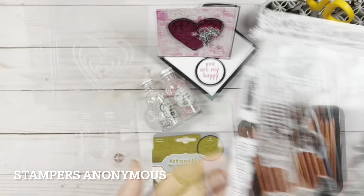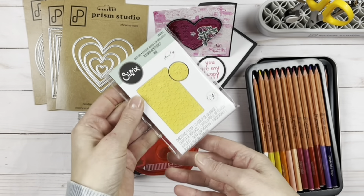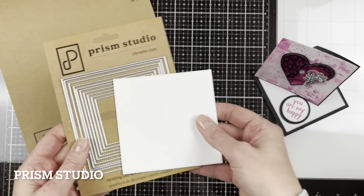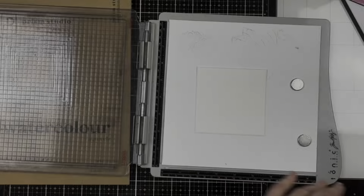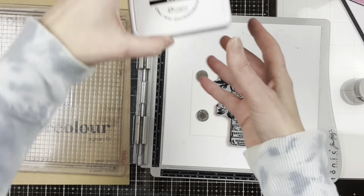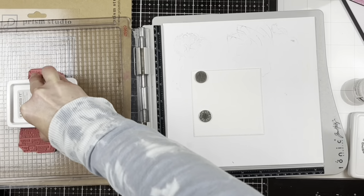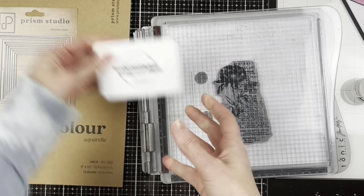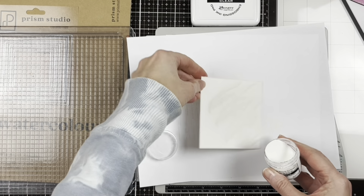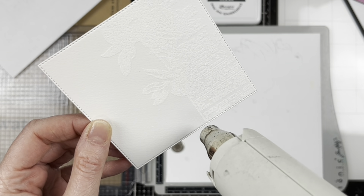We're combining a few different stamp sets, and we have a Sizzix embossing folder — a little mini one with flowers, very cute. I have the Prism Studio watercolor paper die-cut with one of the square stitched nesting dies. I'm going to stamp an embossed image using these beautiful floral and text stamps, using the Ranger embossing ink. It's a clear, sticky embossing ink, and I'm putting white Ranger embossing powder on the image — you can see it only sticks where I've stamped.